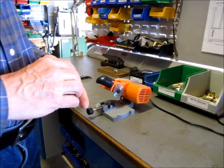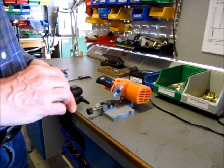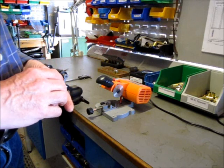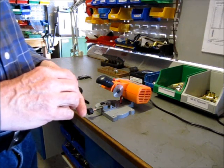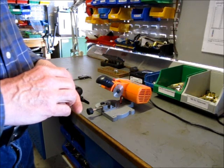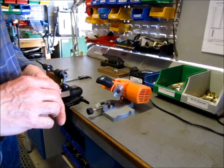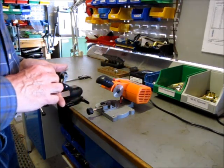Also Starline, the big brass company, they produce new 56-50 brass cases which are designed primarily for the repro Spencers made by Army Sport in Italy. I'm told that the Starline brass doesn't necessarily fit original Spencers properly — the problem is that the rims are a little bit too small to extract reliably, but I don't have any direct experience of that.